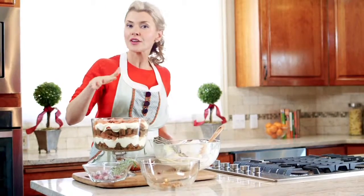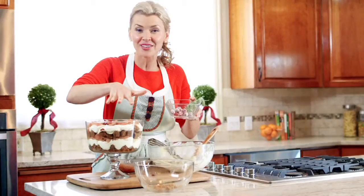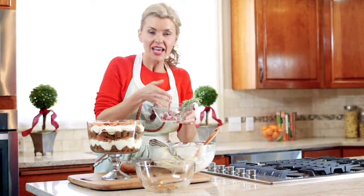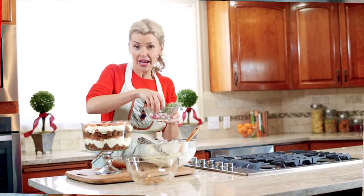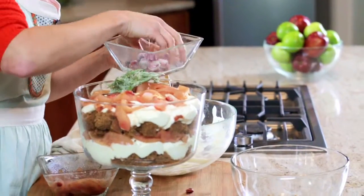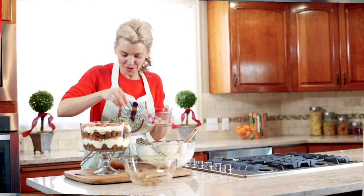Now let me show you my favorite way to top this with a garnish that is so easy it's gonna become your favorite thing to do this season — and it's gonna wow your guests. Take fresh rosemary and fresh cranberries, make an egg wash by whipping up some egg whites with a little bit of water, brush them on the rosemary and cranberries, then roll it in sugar. Let them set in the refrigerator — look at how beautiful this is! It looks like little bits of ice. It's so festive and so fun.